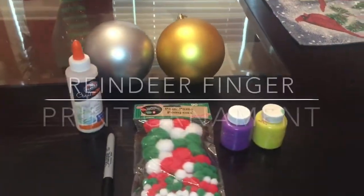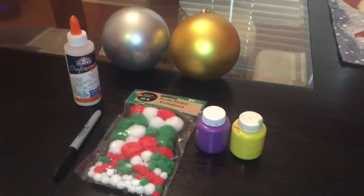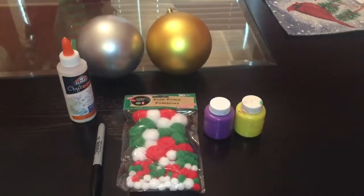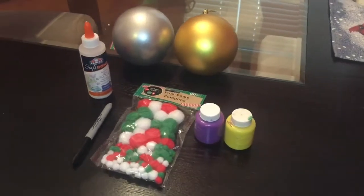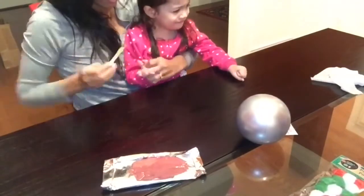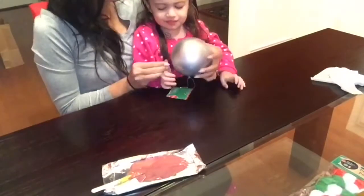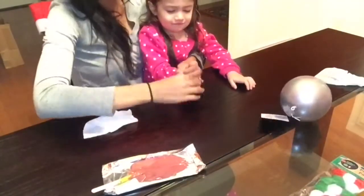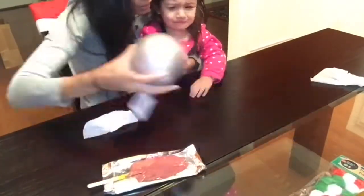For this last Christmas DIY gift idea you are going to need ornaments — I decided to go with extra large ones. You'll also need some craft glue, some pom-poms, a sharpie, and brown paint. I did not have brown paint on hand so I decided to get creative and make my own. The next step is to have your kids make thumb prints onto the ornaments with the brown paint. I was trying really hard with my daughter to get her to do thumb prints but she just was not having it, though I still tried because I wanted her to be a part of this craft.